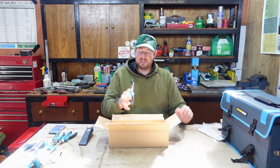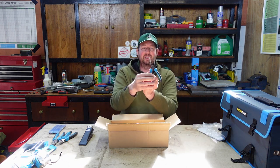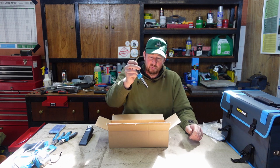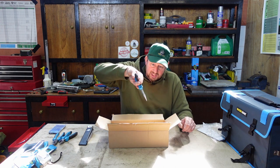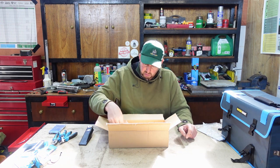Another set - needle nose pliers. They've got a little cutting face at the back and just tiny little pincers, but they're great for gripping stuff and for picking things out. If you've watched any of my other videos - when we're changing fuel filters on little machines - we dip into the tank with these and just pinch them out. They're a great addition to any toolbox.